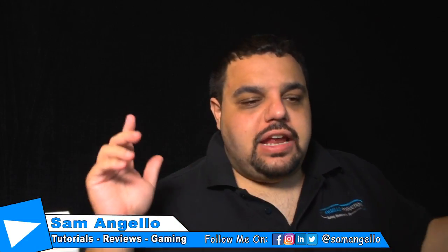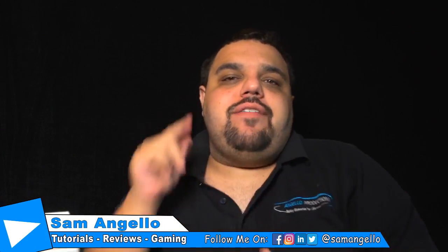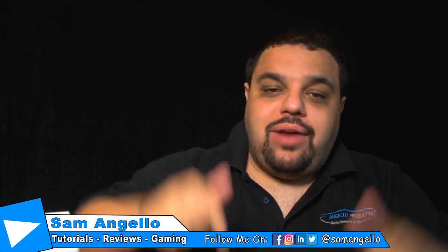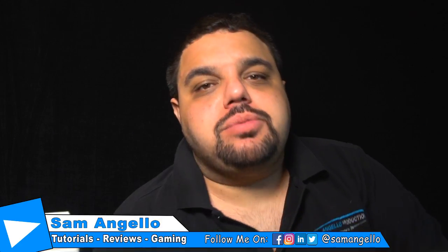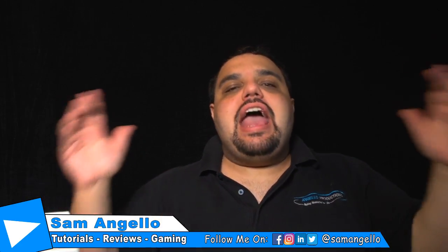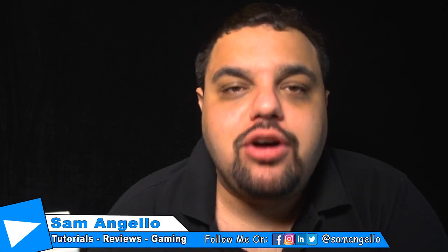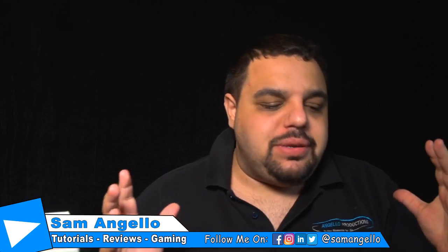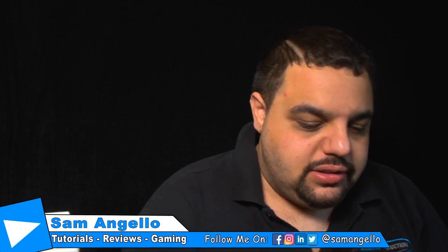Hey, what's going on, Samurais? Welcome to today's video. I am Sam — Sam I Am. If you're brand new here and you're not subscribed, go down and click that big beautiful red subscribe button because we would love to have you as part of the familia. Also remember to follow me on all my social media at Sam Angelo so you guys can stay up to date with everything I'm doing.